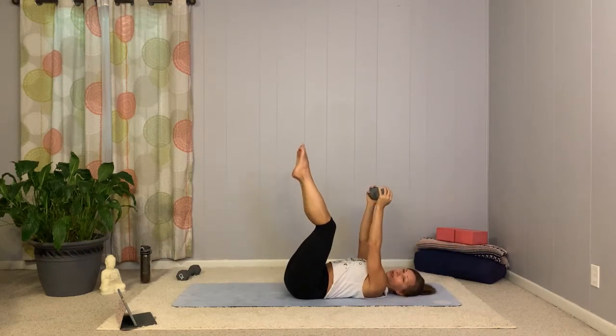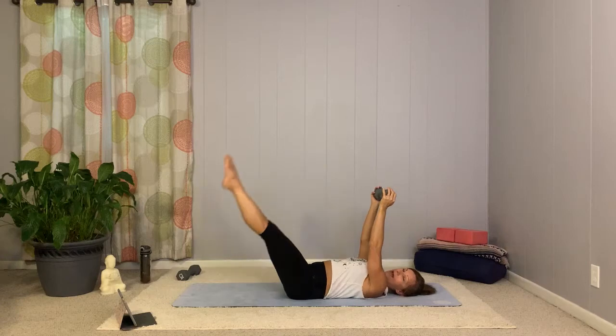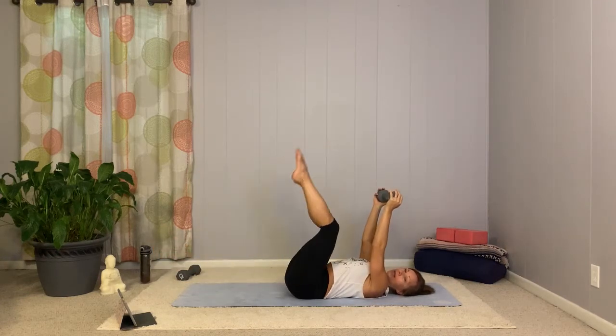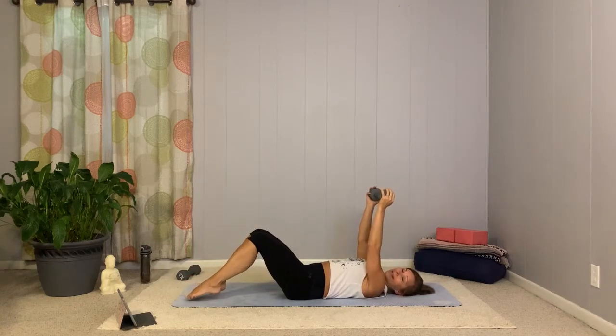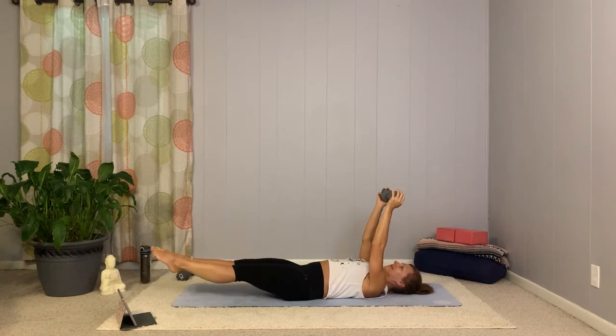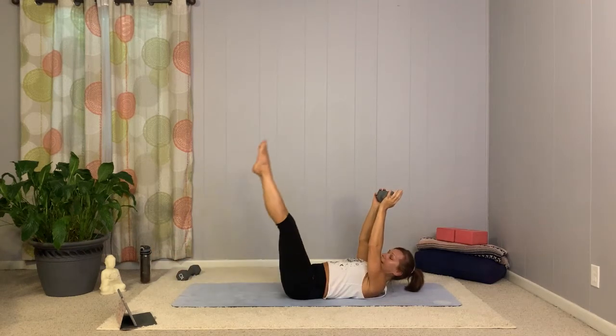Let's go to that little double leg lift — hold. Drop down, hold, two, three, bring it up. Even if knees are bent, you can hover: two, three, and up. Hover, one, two, three, and up. Now roll yourself all the way up to seated.